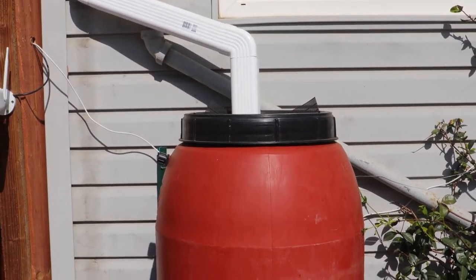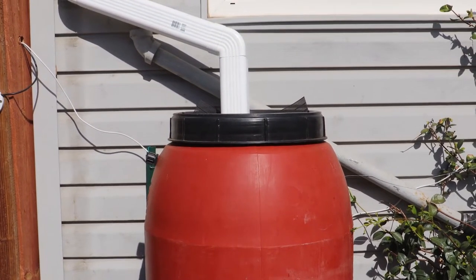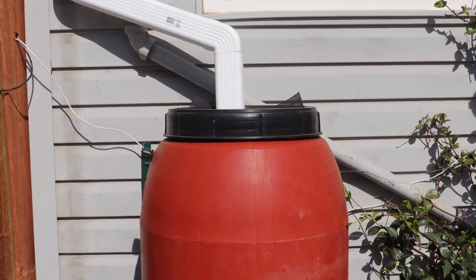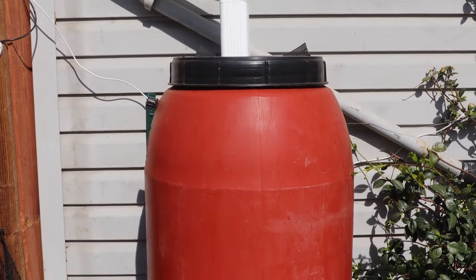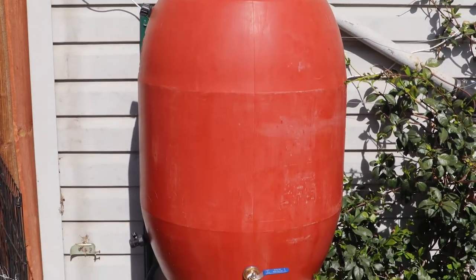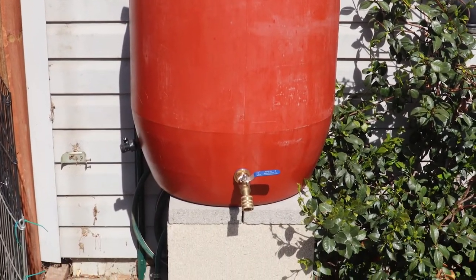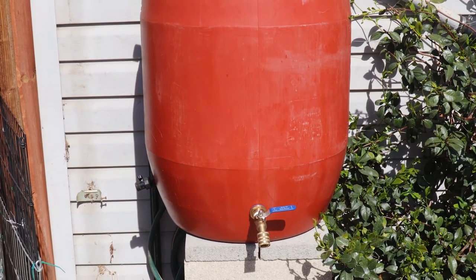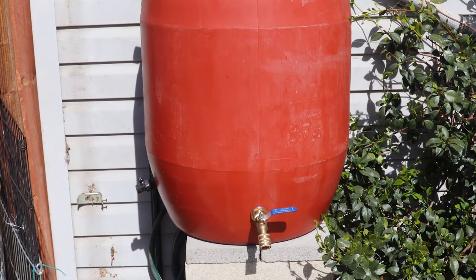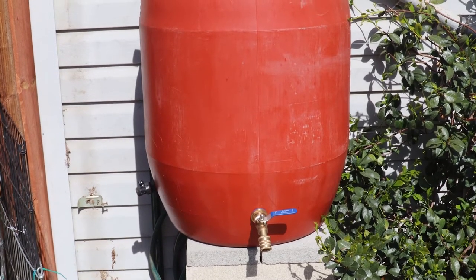Hi, I'm John and welcome to BrightSpark Ideas. This is going to be a really short video on how I pump the water from this rain barrel that's connected to the gutter of the house, across to my rain barrels — four rain barrels — that will feed my raised beds.